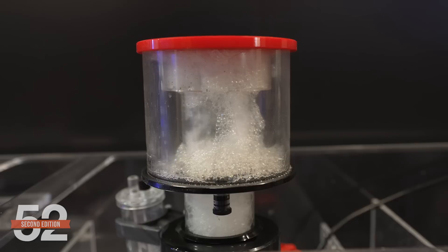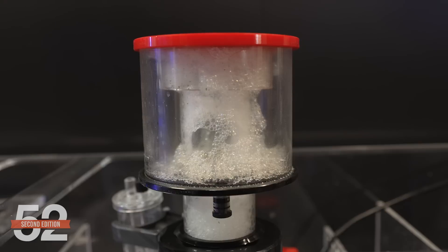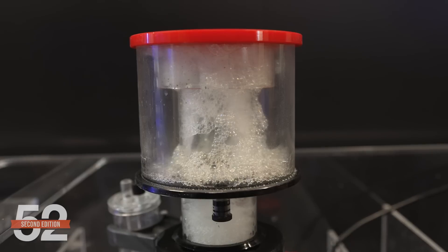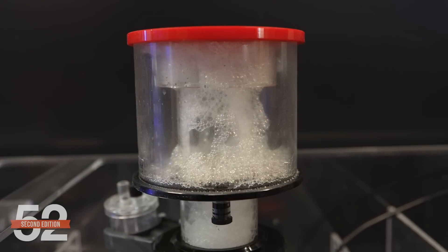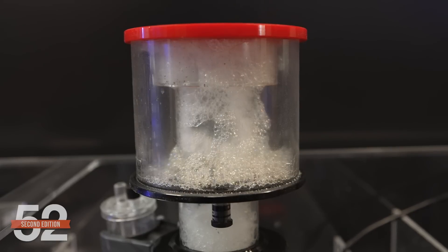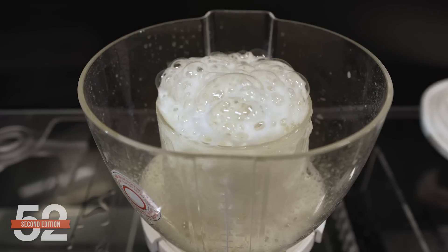A foam engine or skimmer that's functioning but not adequate to the task, or set up in a manner that only captures a small portion of its capability, looks like this: the bubbles are creating a stable foam at the top, and a small to reasonable amount is periodically flowing over into the cup. There's a small amount of liquid in the cup each day. If that's combined with nutrient levels that are perpetually rising every month, it's time to address it.